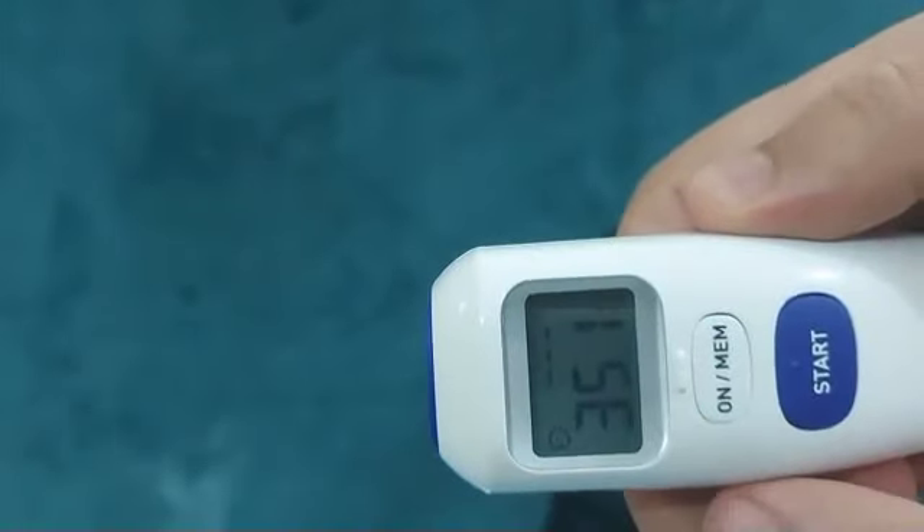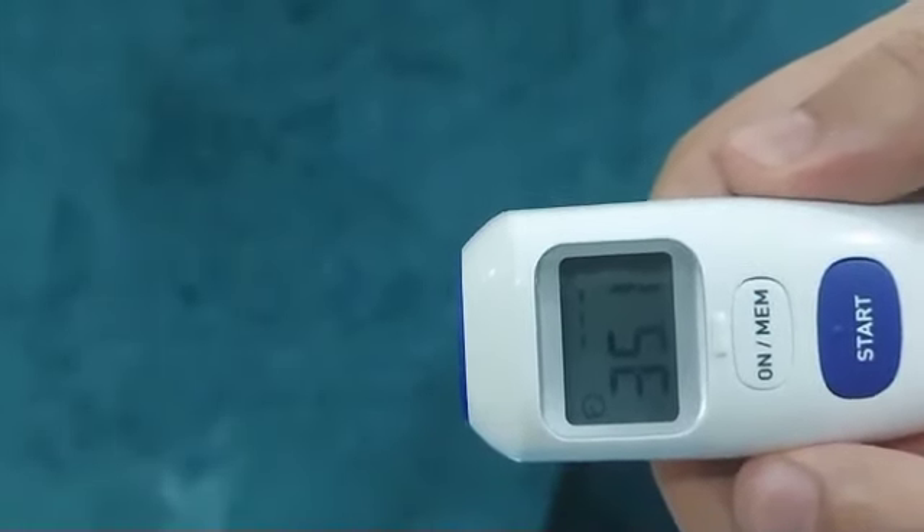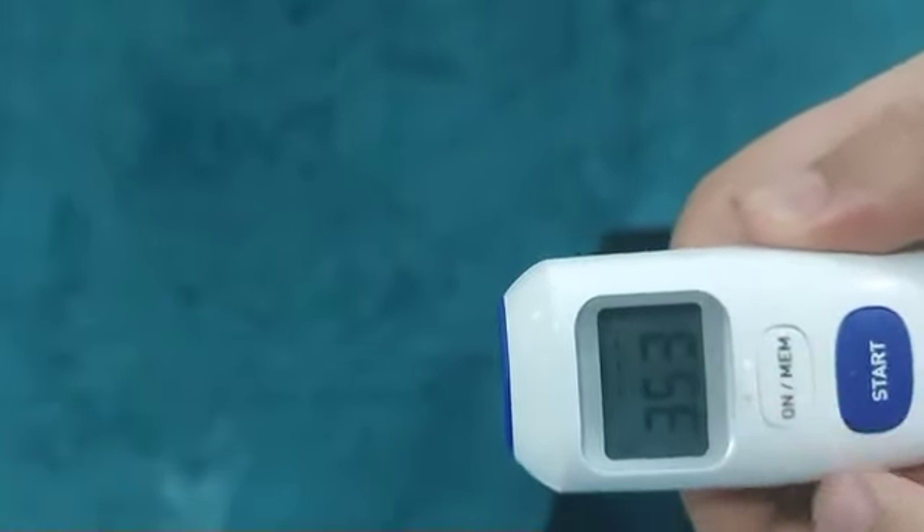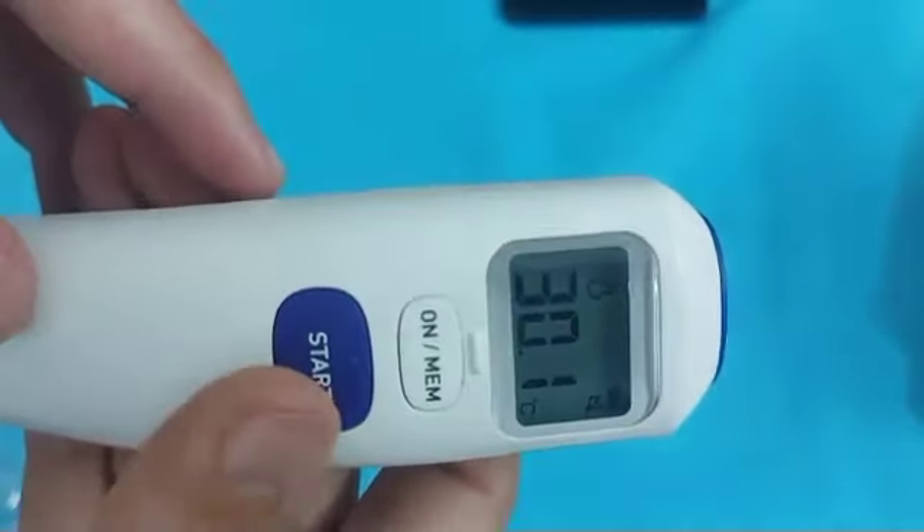The Omron Gentle 720 can save temperature readings up to 25. To check memory, push the Memory button.